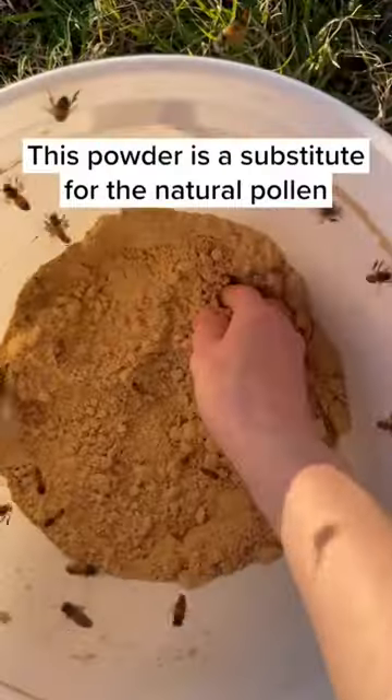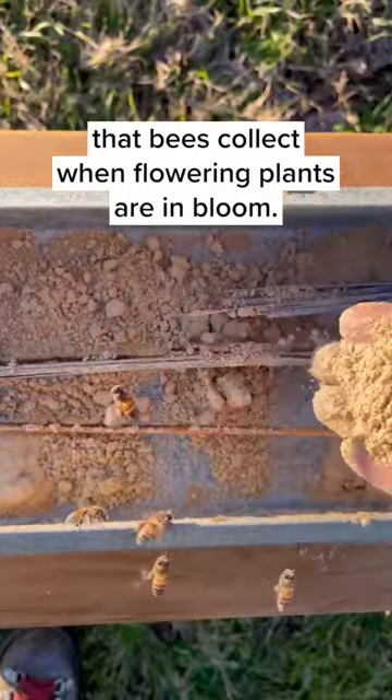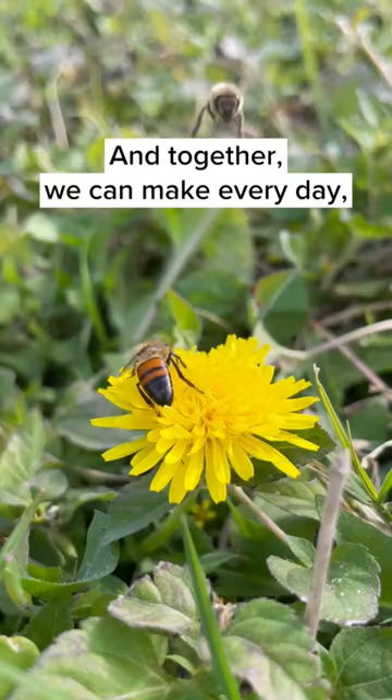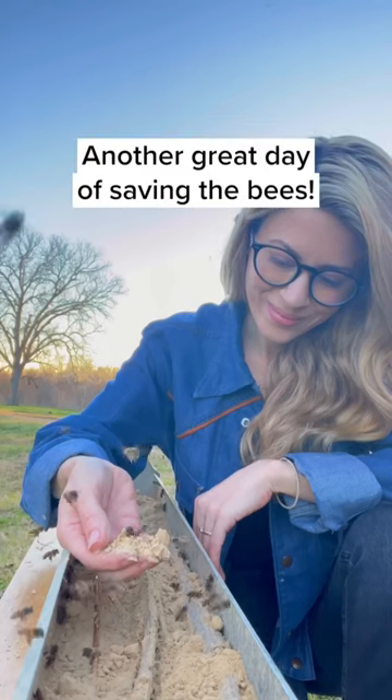This powder is a substitute for the natural pollen that bees collect when flowering plants are in bloom. If you want to help bees, you can plant flowers, bushes, and trees that will provide food for bees, and together we can make every day another great day of saving the bees.